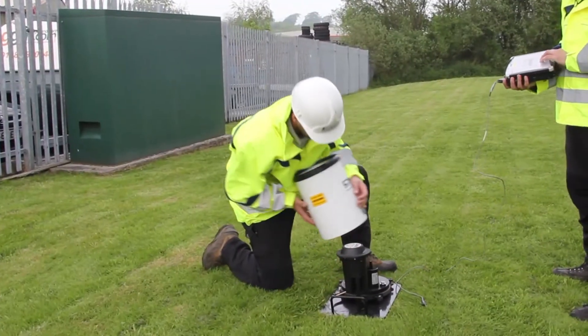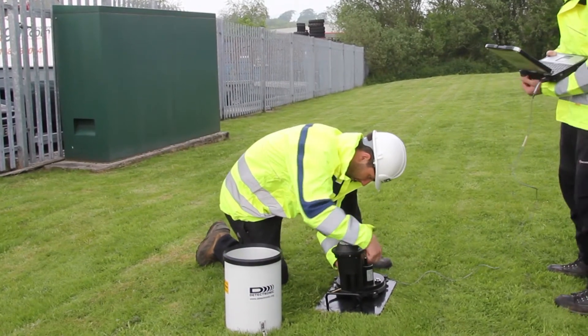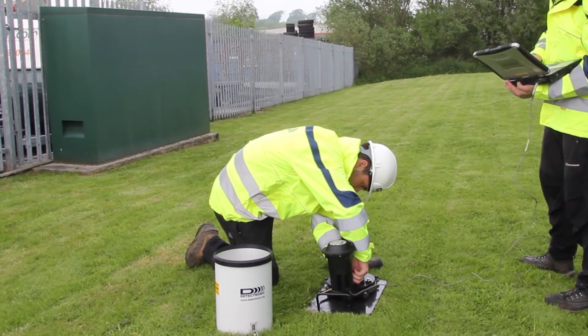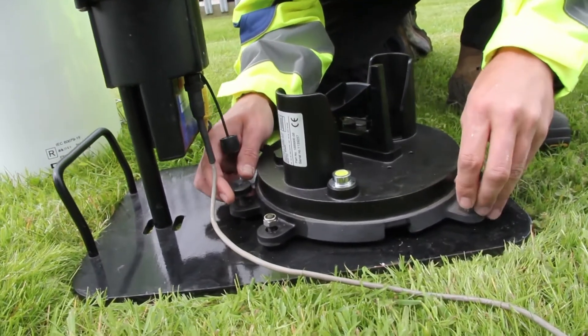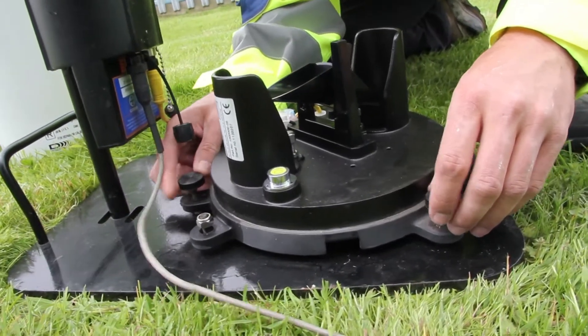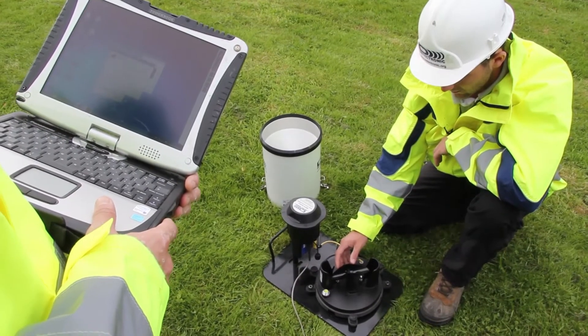In order to fully understand the operation of the sewer network, it is necessary to measure the duration and intensity of rainfall. For this purpose, Detektronix manufactures and installs its own telemetered rain gauge. The rain gauge should be located in an open area away from buildings and trees, and is set up on site by the service engineer using his laptop.